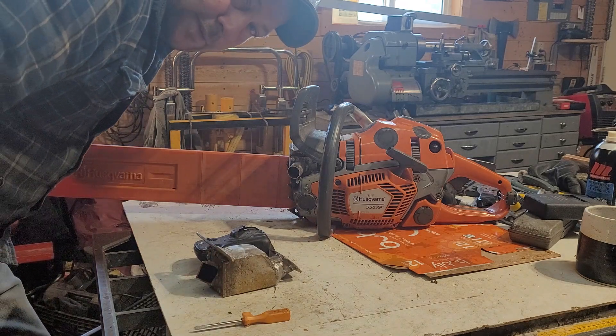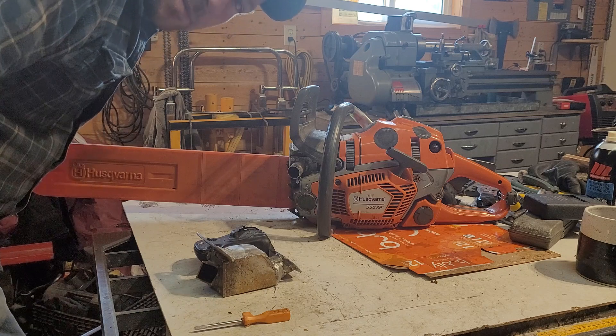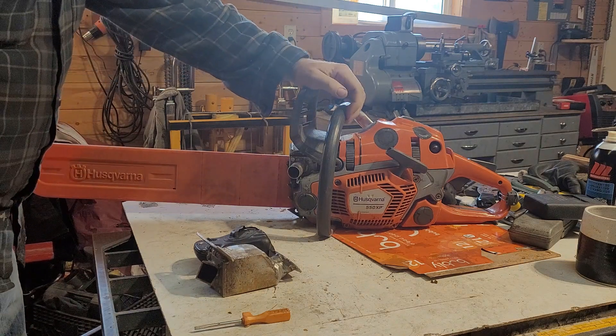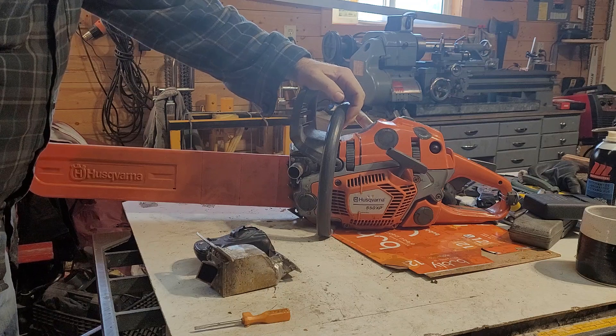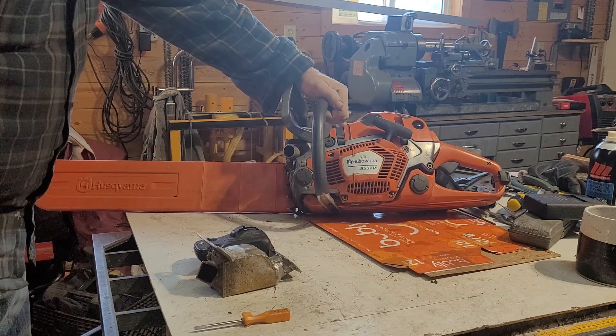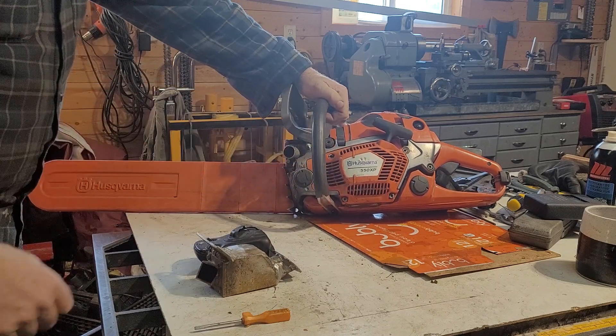Hey there, it's Jim. It's Friday. We've got about eight days or so till Christmas. I was just going to show some of the muffler mods that I've done for some of the Husky 5-series saws.